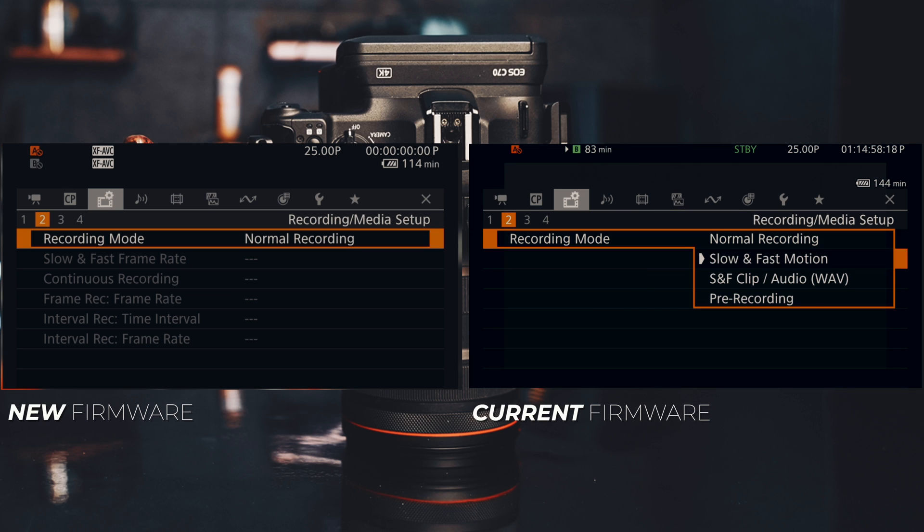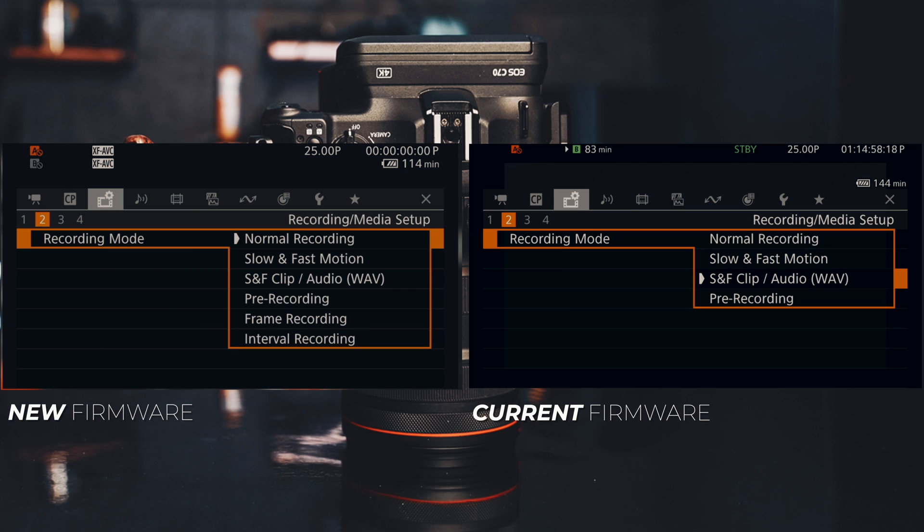Now let's put the recording modes side by side for the current firmware and the new firmware. We have the four original modes — normal recording, slow and fast, slow and fast with audio, and pre-recording — and on top of that we now have frame recording (stop motion) and interval recording (time lapse). Let's dig a little deeper into what those mean.